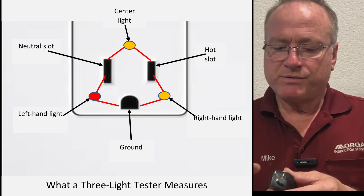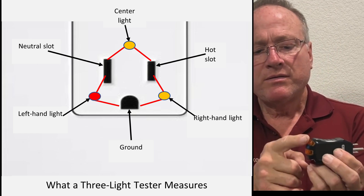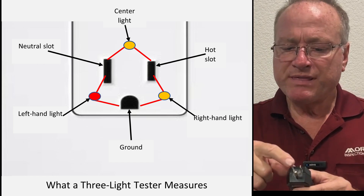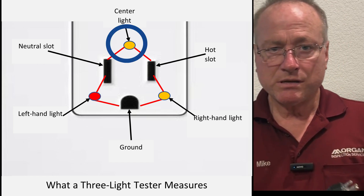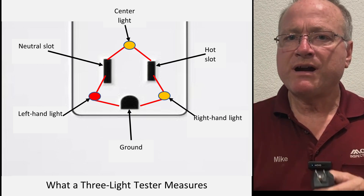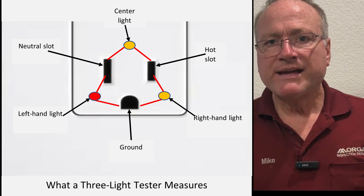Basically, these things work like three separate voltage testers. One tests between the hot and the ground — if there's about 120 volts, this light comes on. One tests between the hot and the neutral — if there's about 120 volts, this light comes on. And one tests between the neutral and the ground — if there's about 120 volts, this red light comes on. That's all these things do, and they can only tell you one problem on any receptacle.